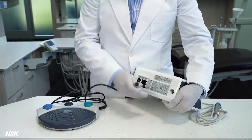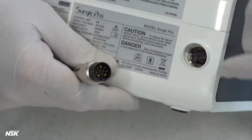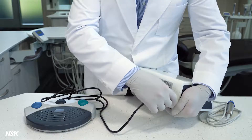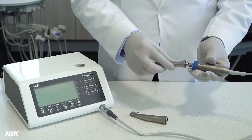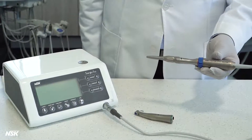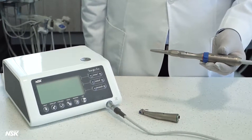Next, connect the foot control cord using the guide pin located at the bottom of the connector, which is at the back of the unit. Tighten the lock nut to secure the connection. Insert the attachment into the motor and twist until it locks in place. Non-optic attachments do not need to be twisted to be locked in; however, microsurgery handpieces will need to be twisted on non-optic motors to be locked in place.